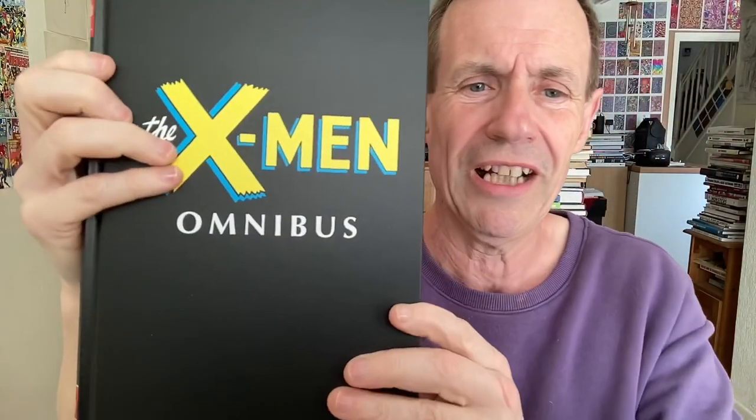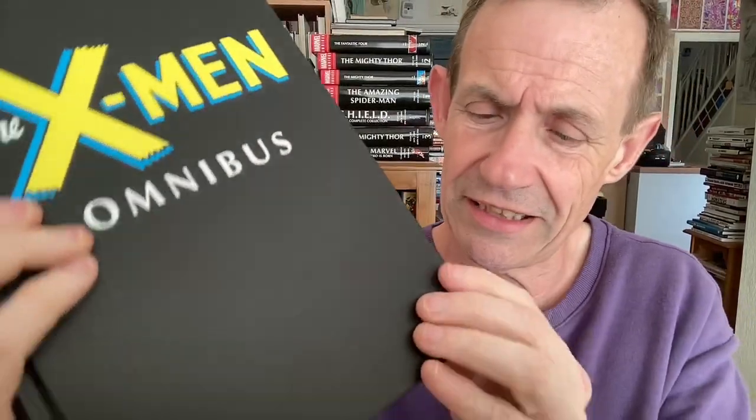Onto the Omnibus itself — obviously hardback, really nice thing. It covers issue 1 to issue 31, which is a bit of an unusual one since there were 66 issues in the early run. As always it's never going to be in perfect condition — I just damaged that very nicely. X-Men Omnibus — absolutely lovely, absolutely great condition.